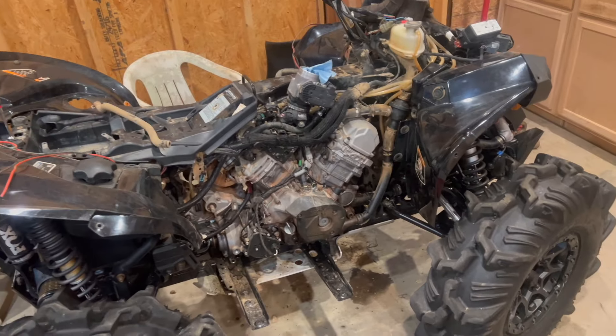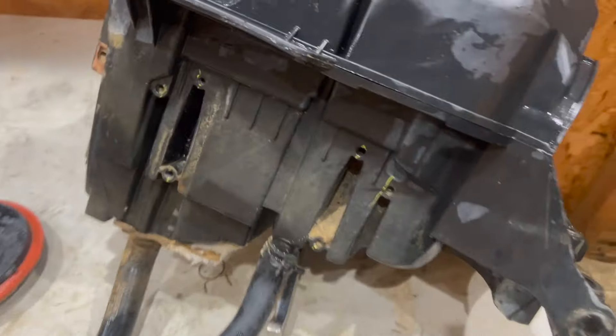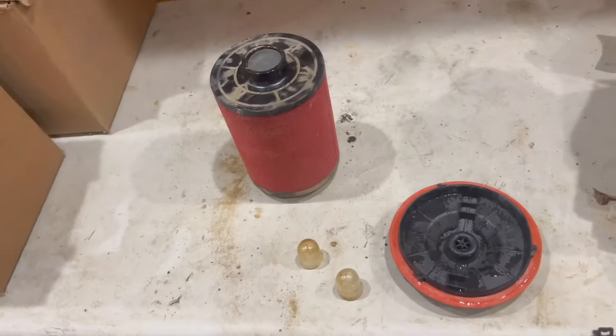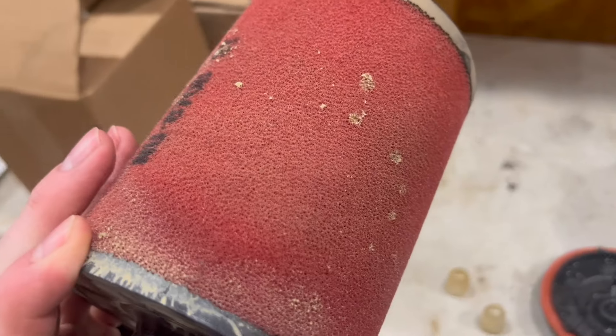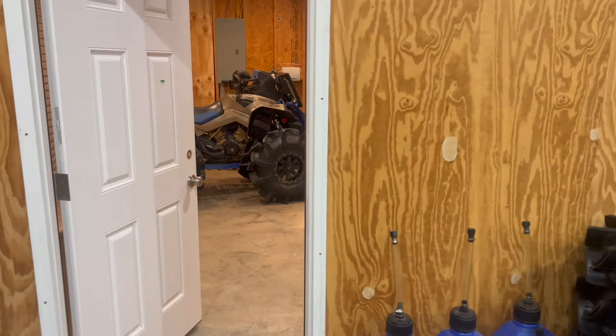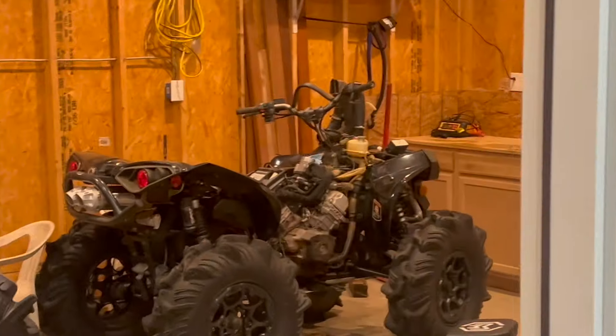I rinsed out the air box because it was submerged — actually not as dirty as I thought it was going to be. This is the old filter; going to put a new one in it, put all this stuff back on, and then go back and start putting everything together.